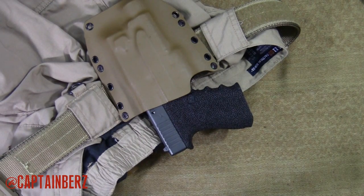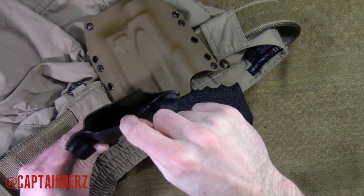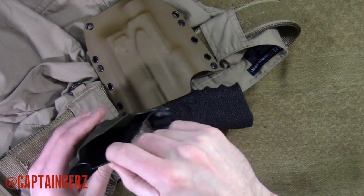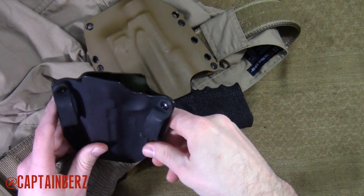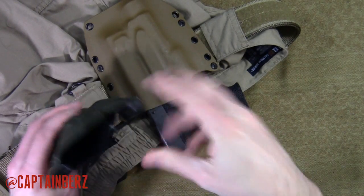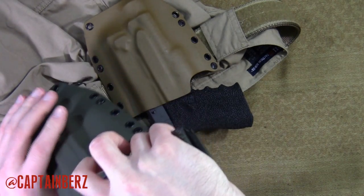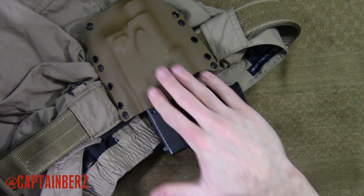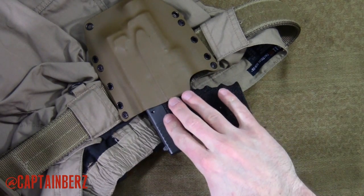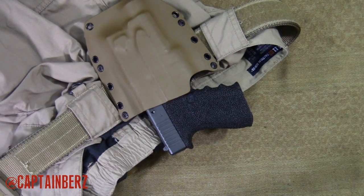They stand behind their product for the entire life of the holster. On these holsters, he was using .06 Kydex, which is pretty much the thinnest you'd want to use. You might not get the longevity out of it that you would with .08, but it's definitely going to be a little bit thinner and a little bit slicker. Good stuff going on over there at Crown.